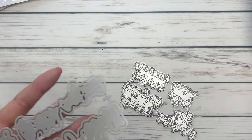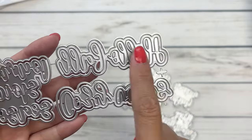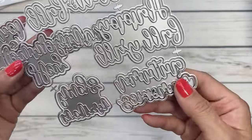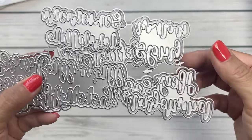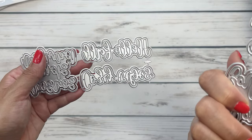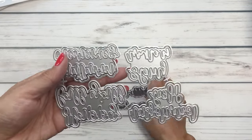Next up we have the fall sentiments and I'm going to do my best to read these because it's kind of hard doing this upside down. This says 'hello fall,' this says 'warm hugs,' and another one says 'hey pumpkin.' So you've got a couple of really cute fall sentiments. I love the layering sentiments — I think it's really just a fun little accent to your projects.